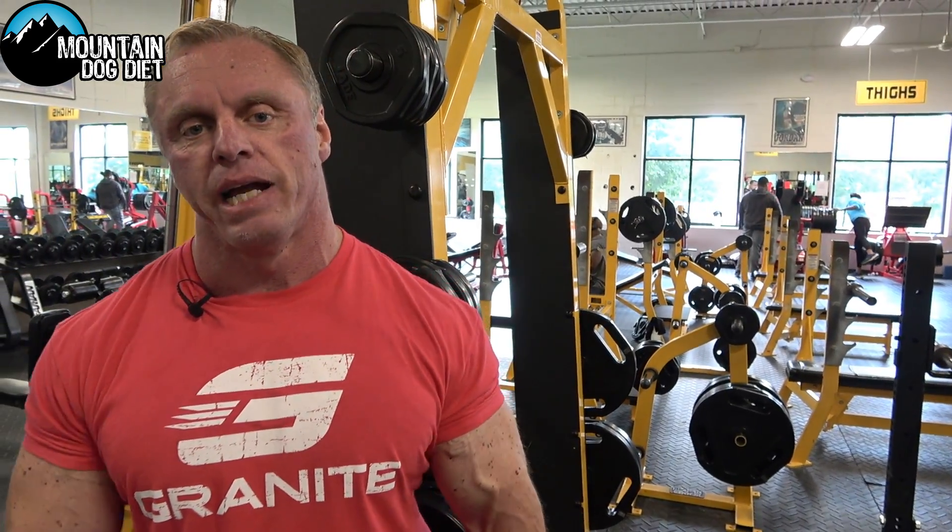Alright guys, that is triceps. My triceps are pumped up, man. I want you guys to give that workout a try — let me know what you think. Thanks for all your support; we're almost at 100,000 now. I'm super, super happy — makes it feel like all this work is worthwhile, plus it's fun. See you next time.